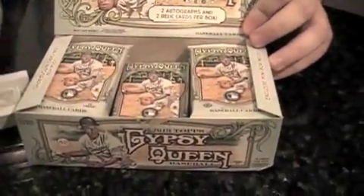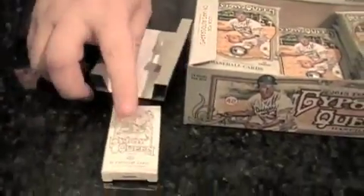This is the third year of Gypsy Queen. It's a retro style product based off the originals — the original set was in the 1800s. This is a new design, a new take on the old style. Every box has a box topper of mini cards where some of the bigger, more impressive hits could be found. And oddly, they're not sealed, so there's no secondary market for these unless you trust who you're buying from.